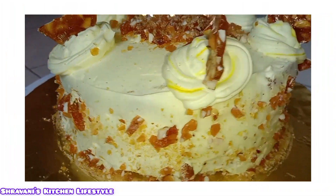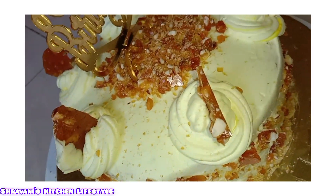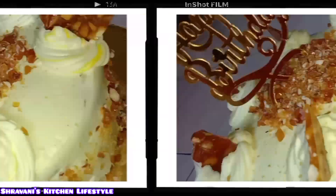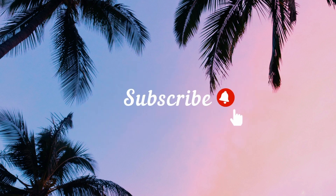We have made the butterscotch cake. I hope you enjoyed this video. Bye bye, take care!